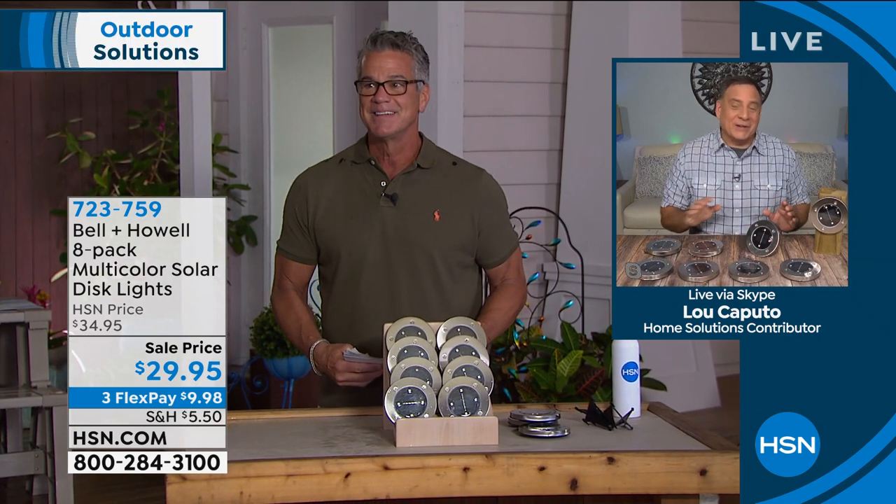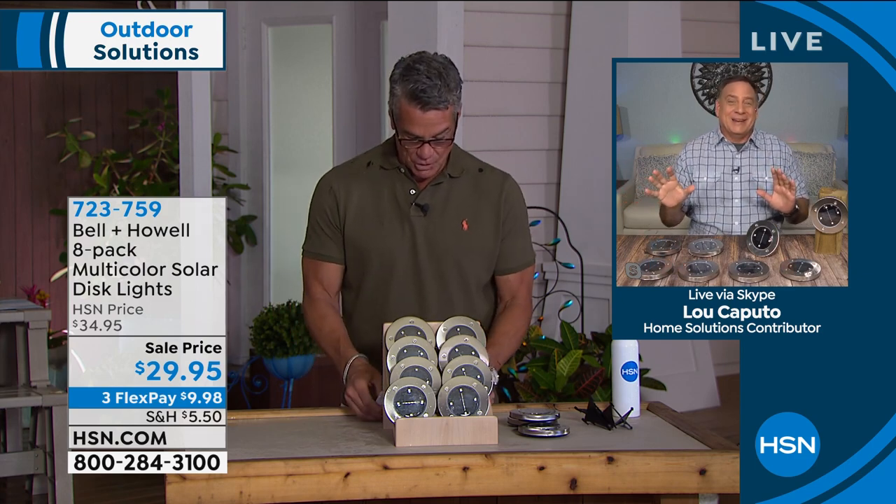Yeah, these are fun. I just walked outside this morning to get something out of my truck and mine were still on from last night — it's always nice to see, it's like it welcomes you home. These are great because they're the multi-color version; you get two of each color. You can use them indoors as long as you put them outside to recharge. They're all made of 305 stainless steel, which means they're going to last a really long time — I've had mine out there for over a year and they look absolutely spectacular.